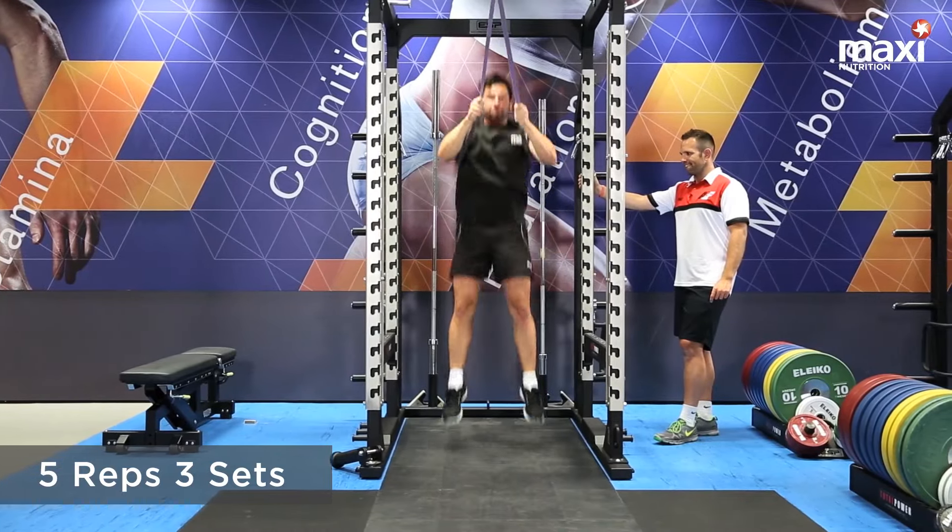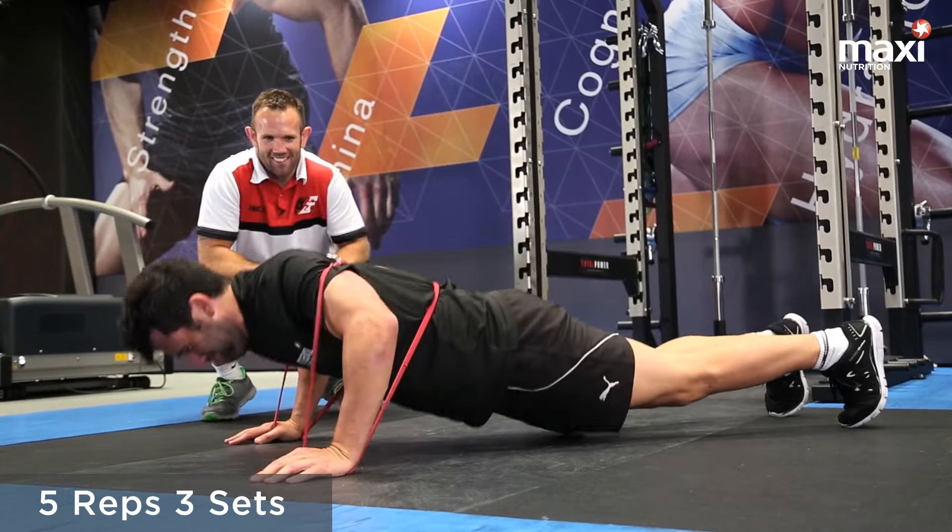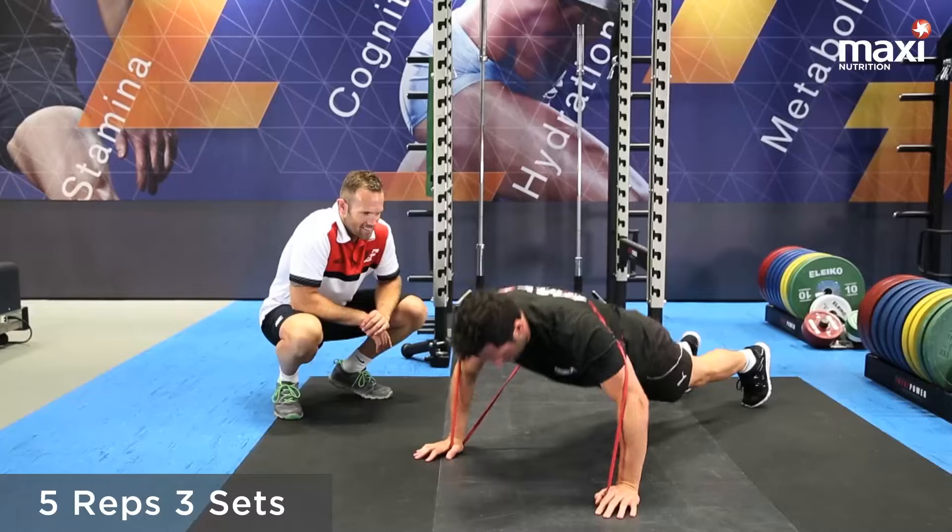Band press ups. Key things here: strong stable core and push hard and fast on the way up.